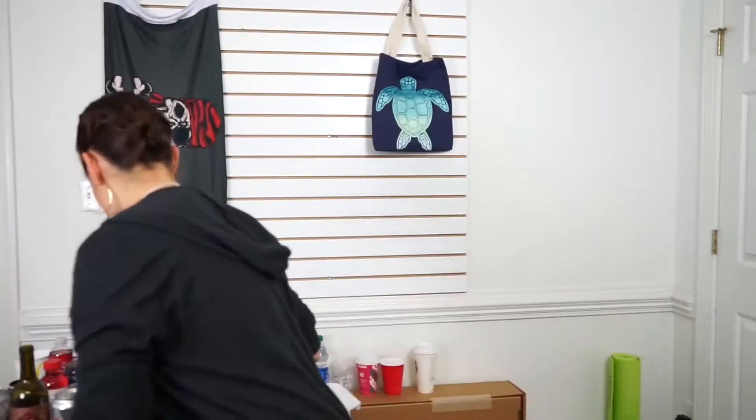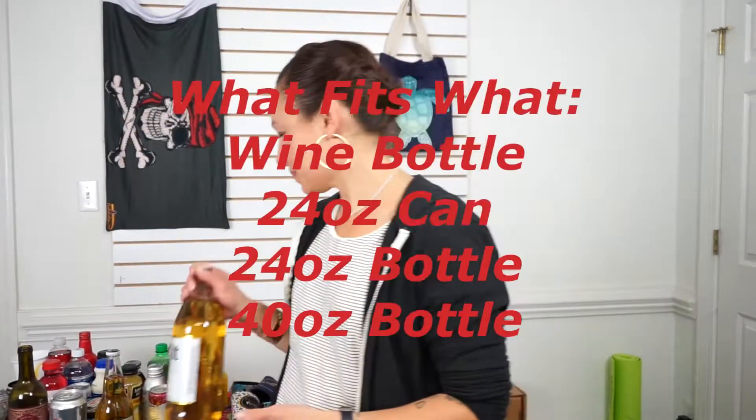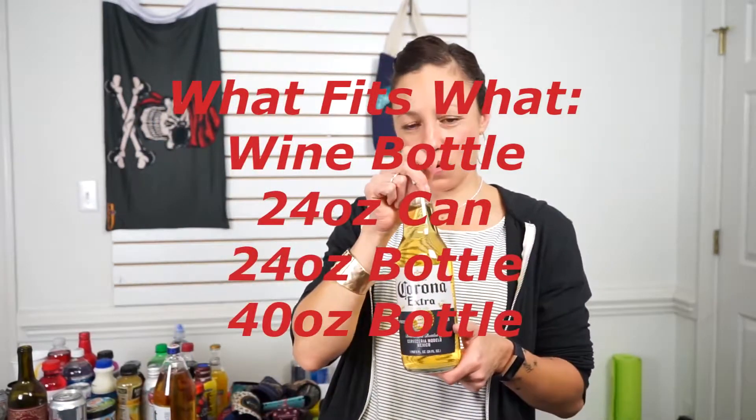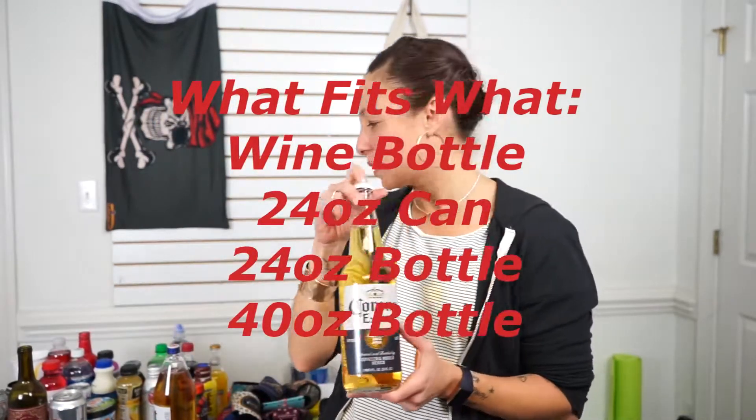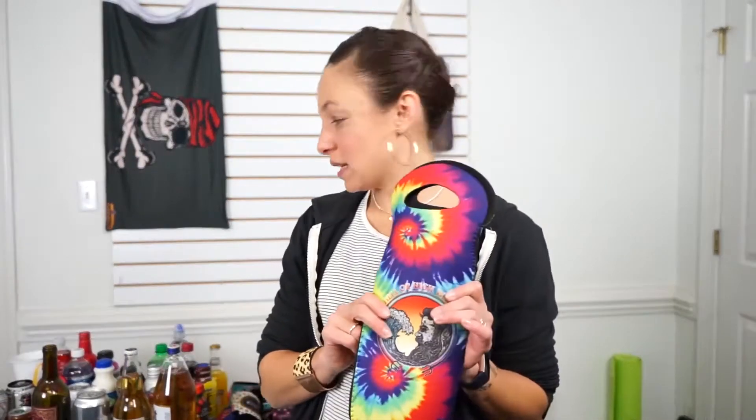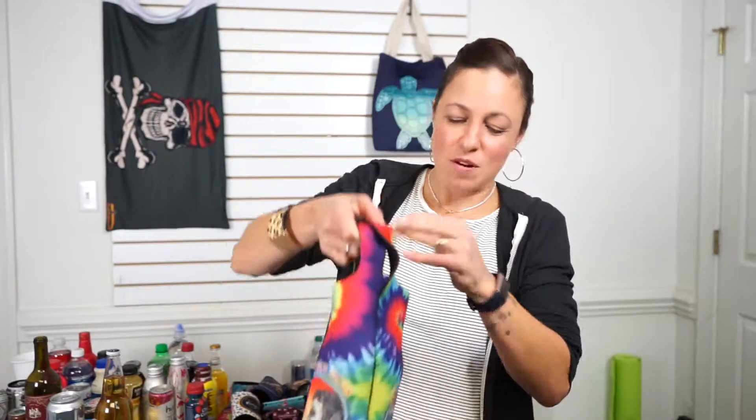We have the 40, the 24 ounce Corona bottle — I'm pretty sure there's a couple of beers that come in this size — the 24 ounce Coors Light, cold as the Rockies, and your average wine bottle. The wine tote fit all of them, though we decided for the can it was a little bit different. It already works in the tote.